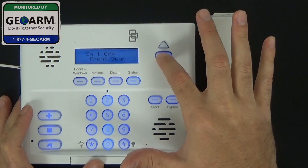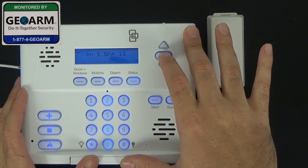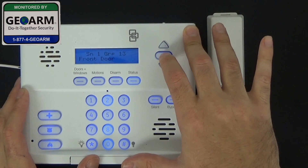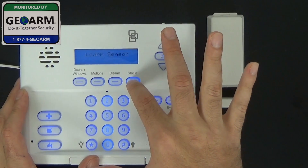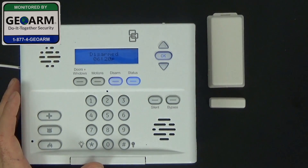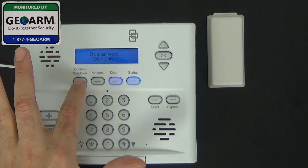Go ahead and select OK. It's asking for zone description — we'll show you how to change that in another video, so select OK. Select OK again for additional information. Now it's asking us to trip another sensor, but we're only working with this one for now. Select Status until you get out of programming.